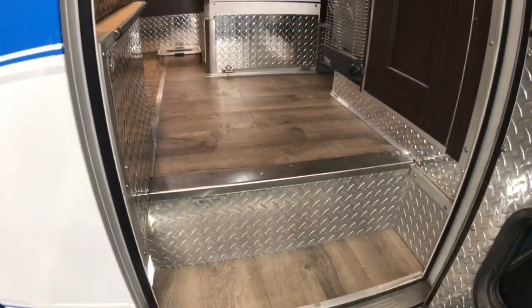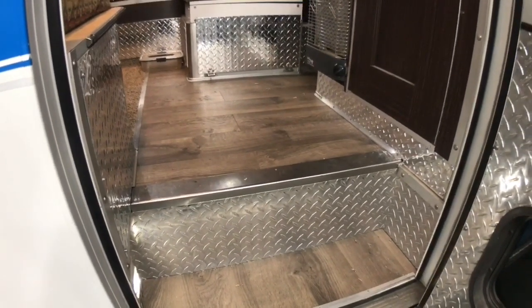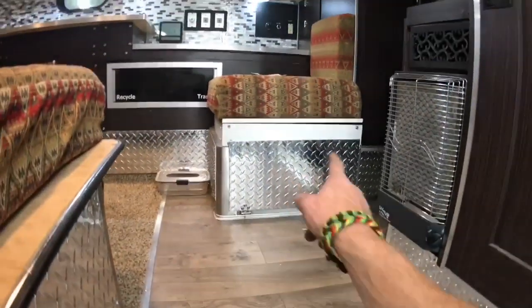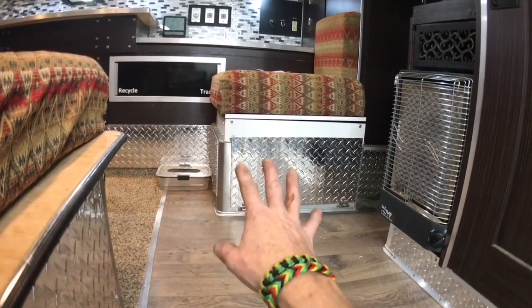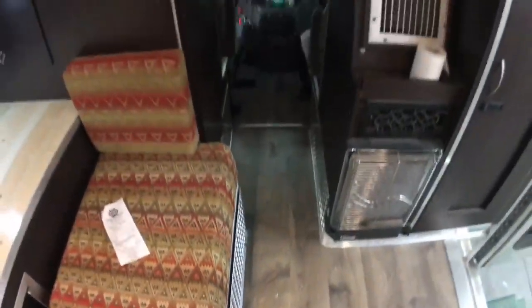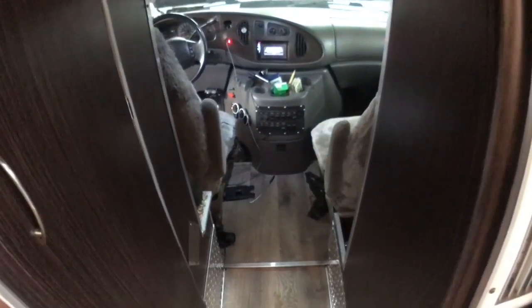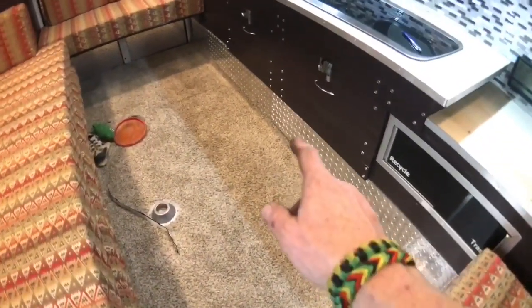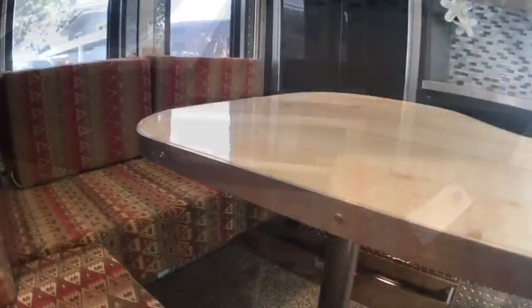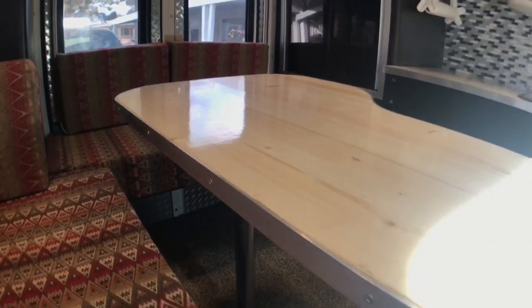Starting from the entrance going into the back — we added this wood floor; we used to have carpet but it was wearing out with all the in-and-out traffic. There's diamond plate here where the toilet is — we haven't finished building that yet. The wood floor goes from the back all the way up between the driver and passenger seat in the front, giving it a flow-through look. We also added diamond plate throughout the interior on the kick panels, covering up the gray that was there before.